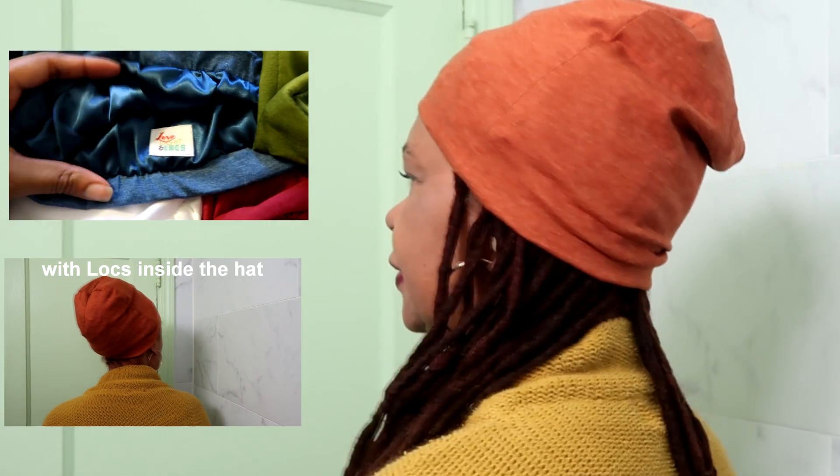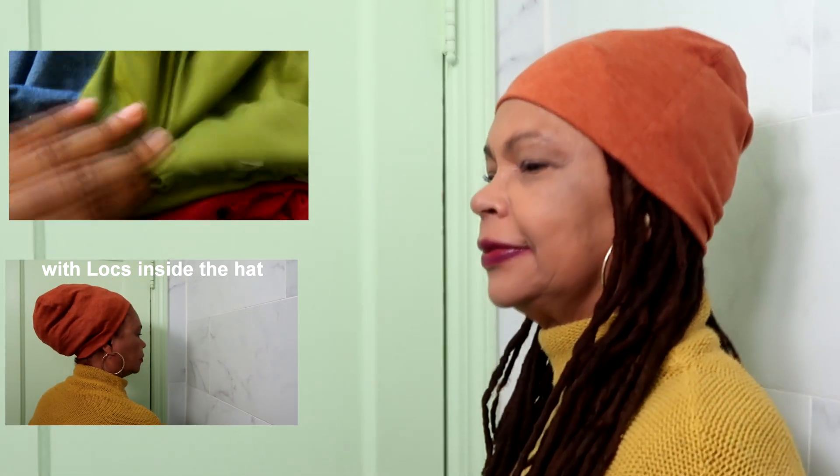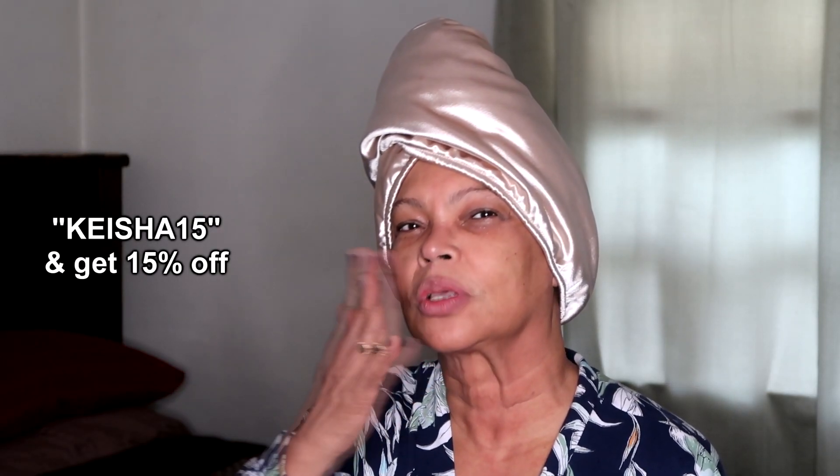If you're interested in getting your turban towel, make sure you use my link and my code to get your discount. Thank you so much for watching — love, light, and locks!